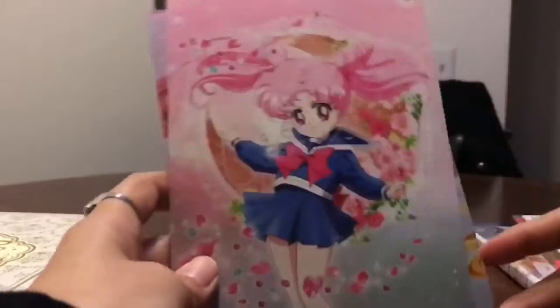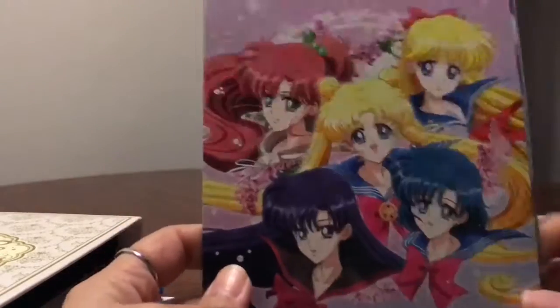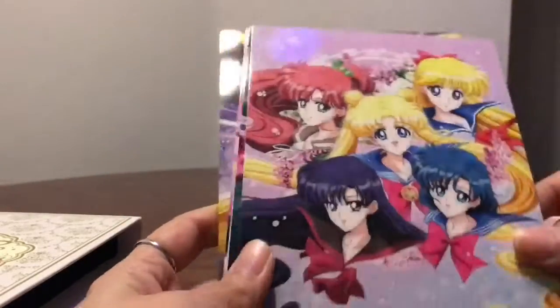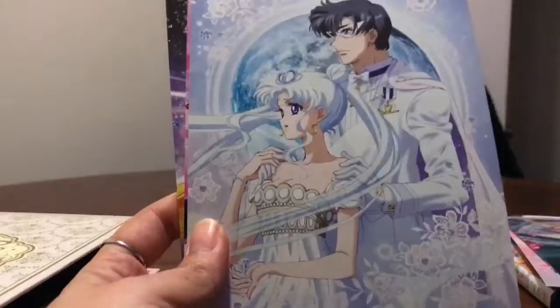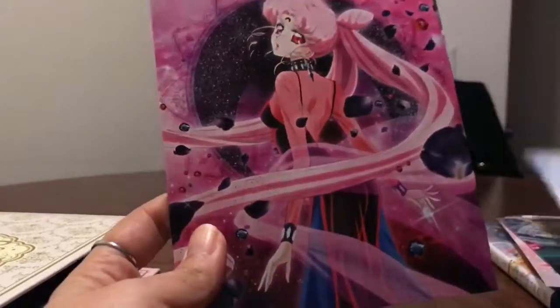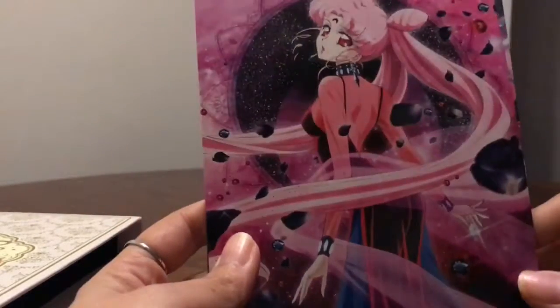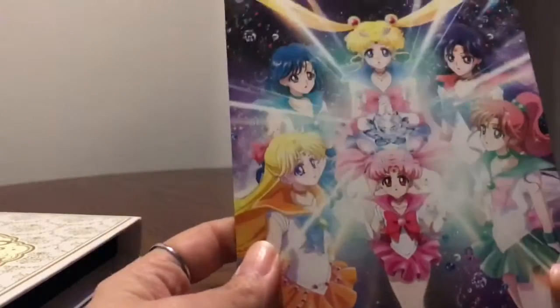So there we go — Chibiusa is first, then we have all the scouts, Sailor Pluto, Neo Queen Serenity and King Endymion — pardon my bad pronunciation. Black Lady. And then the group picture that we saw on the front.